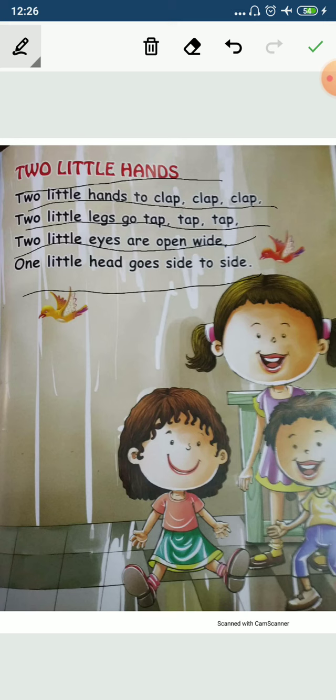Okay, now last time. Two little hands to clap, clap, clap. Two little legs go tap, tap, tap. Two little eyes are open wide. One little head goes side to side.